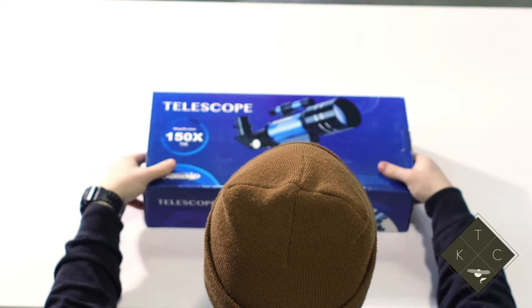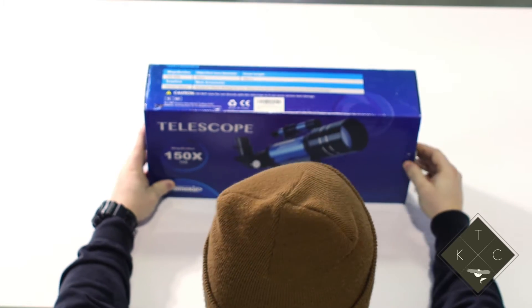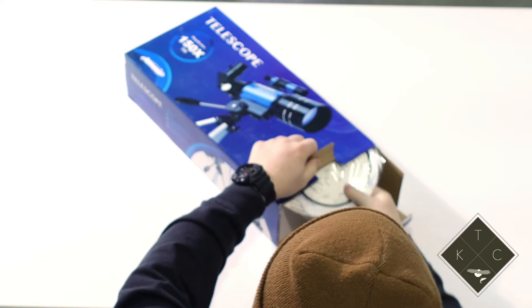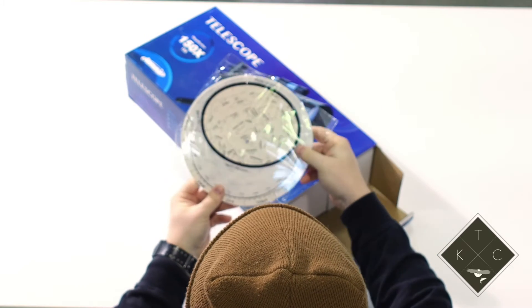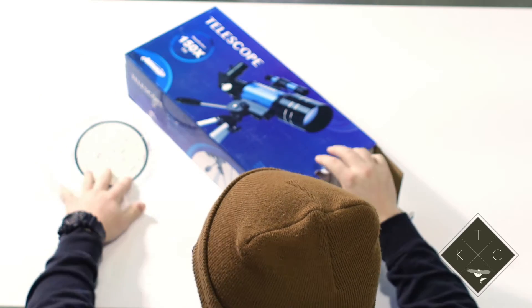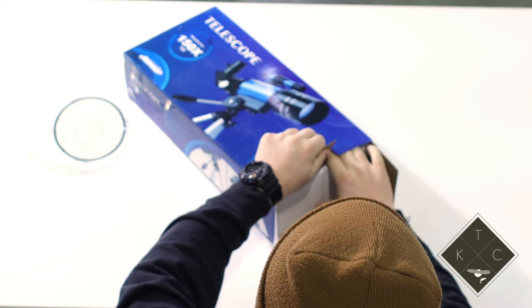Let's start with opening the box and take a look at what's inside. Opening the box here, there are a few different items you'll notice in there. First thing right here is what looks to be a star map or a chart. You can use that for trying to find different constellations.